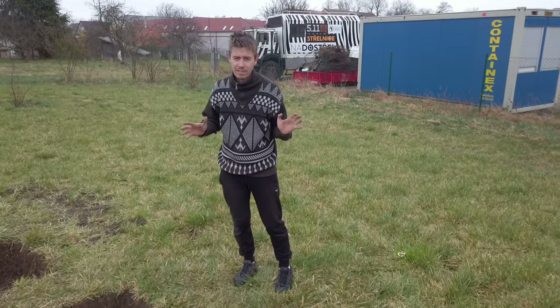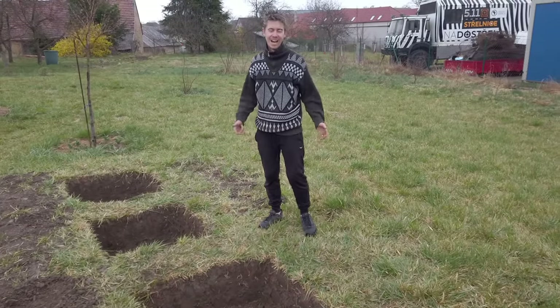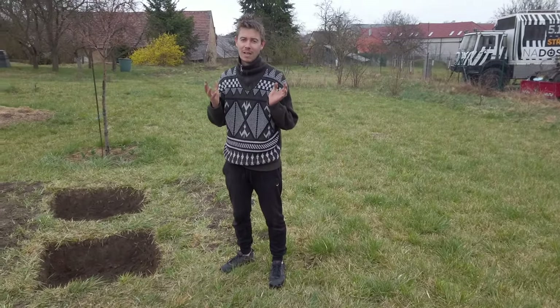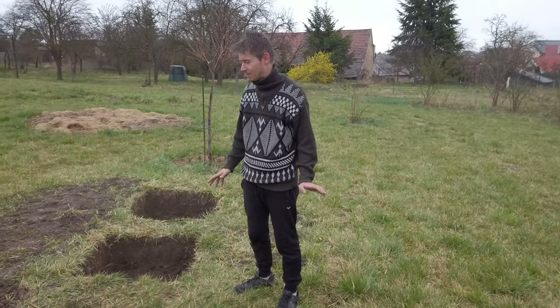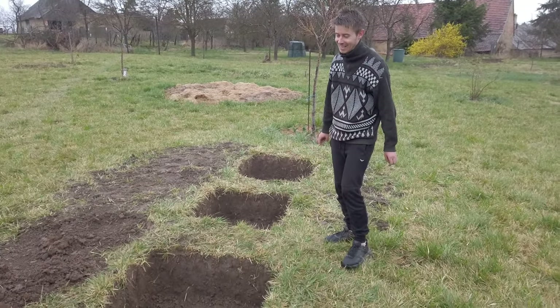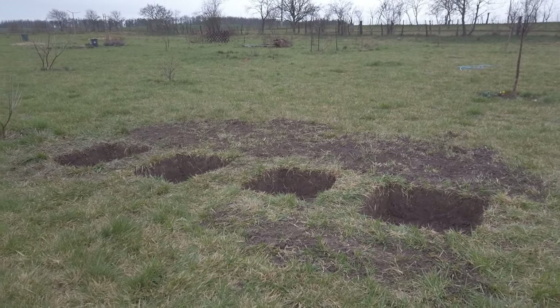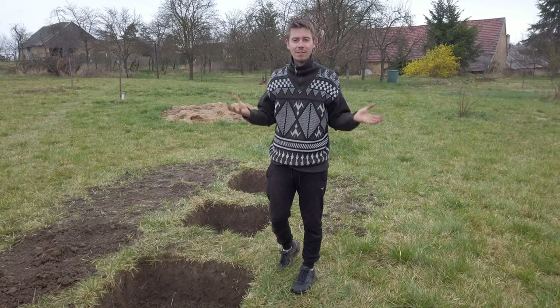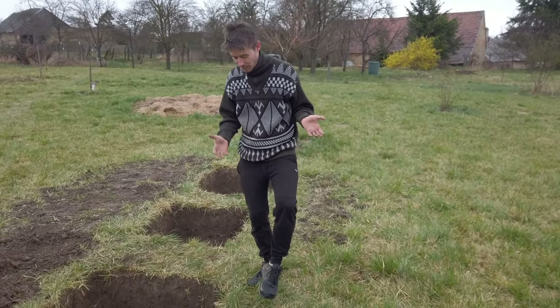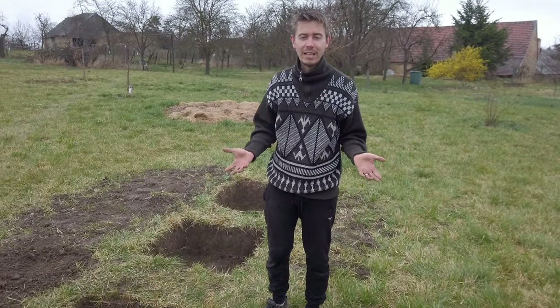Five hours later and look at this — four holes done. We are so tired. I've never been so tired in my life. Maybe I have been, but this was brutal. I'm so happy it's done. And it's raining in the meantime, so we are muddy. It was even more difficult in the rain.